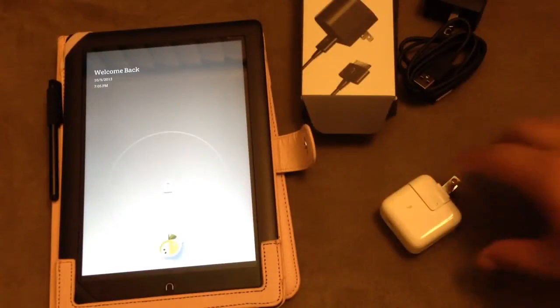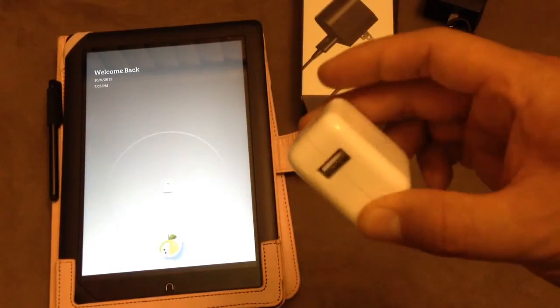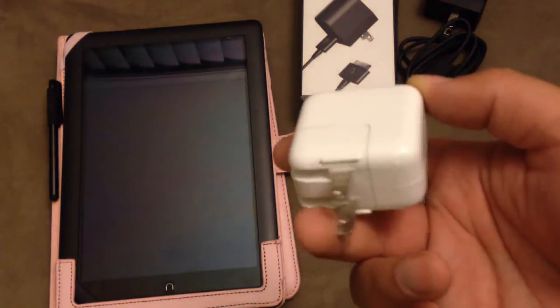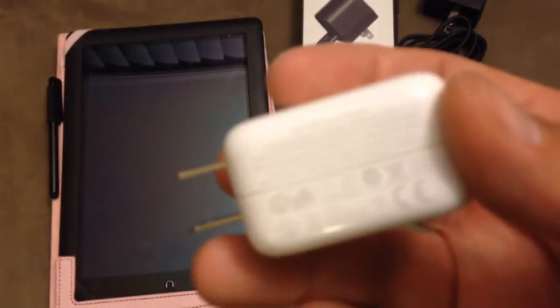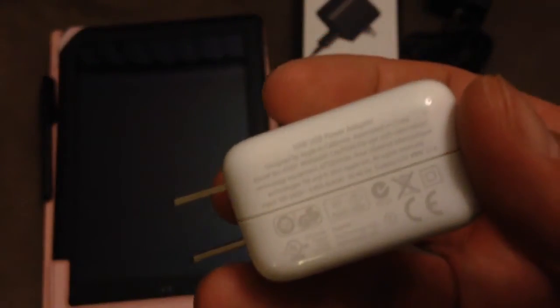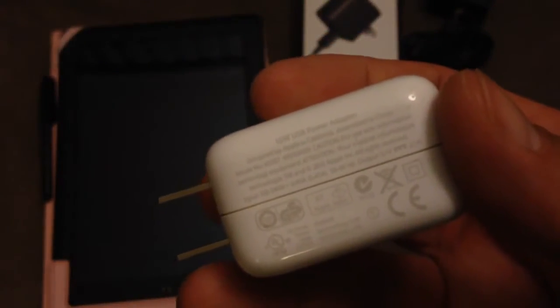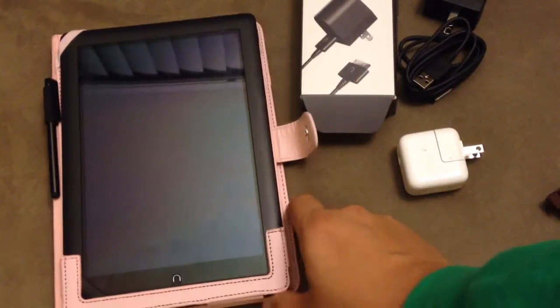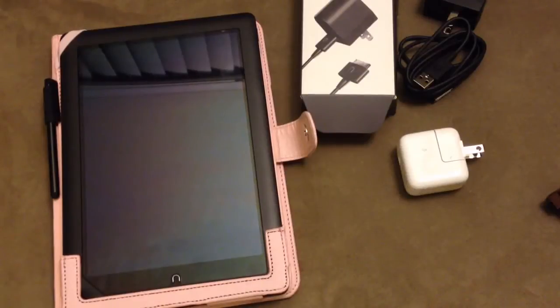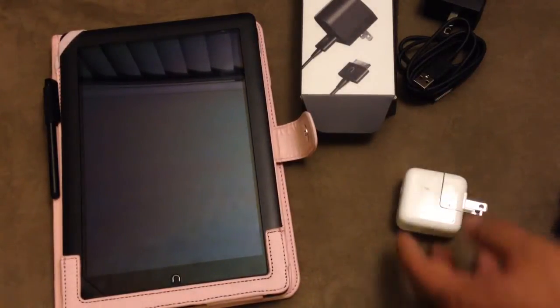Today I'll be testing to see if the USB wall adapter from an iPad 2 — which I think is a 10-watt USB power adapter — can charge this Nook HD Plus. Because I heard the HD and the HD Plus are kind of picky about what kind of power adapters you use.